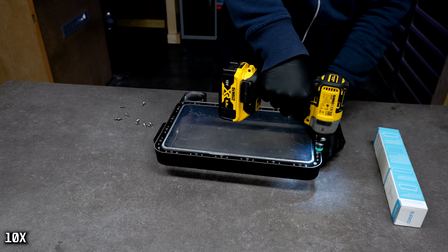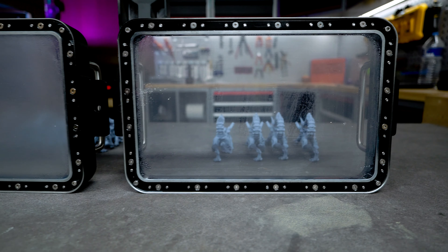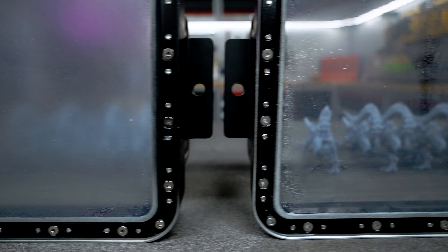Installing the ACF is just the same as the NFEP — I have a video about it, you can watch it right there. The only thing you have to watch out for is that there is a smooth side and a side with some rubbery texture, and the smooth side should be in contact with the resin.